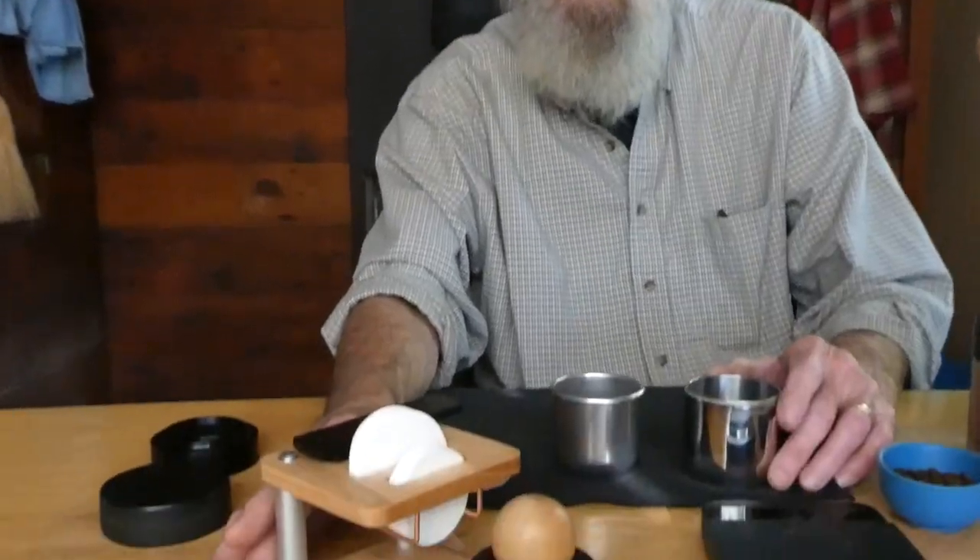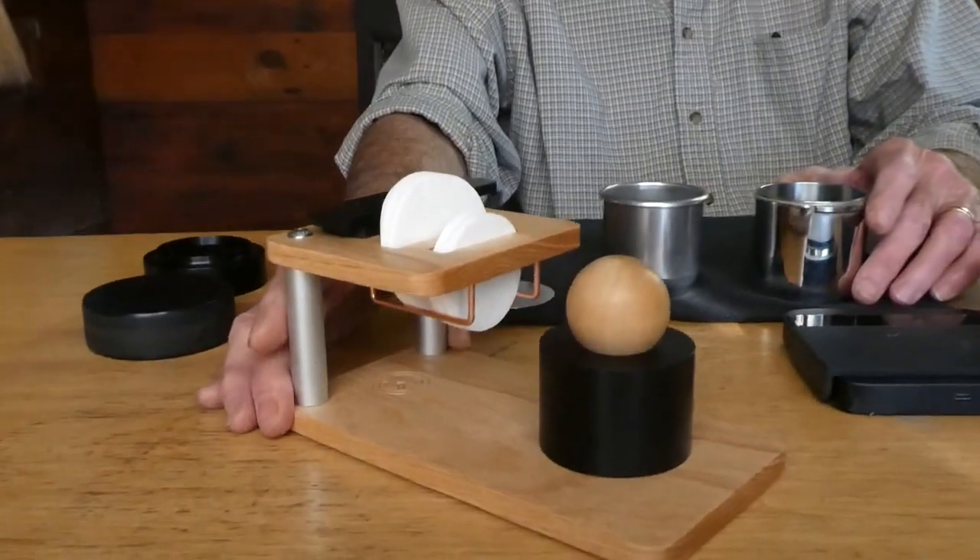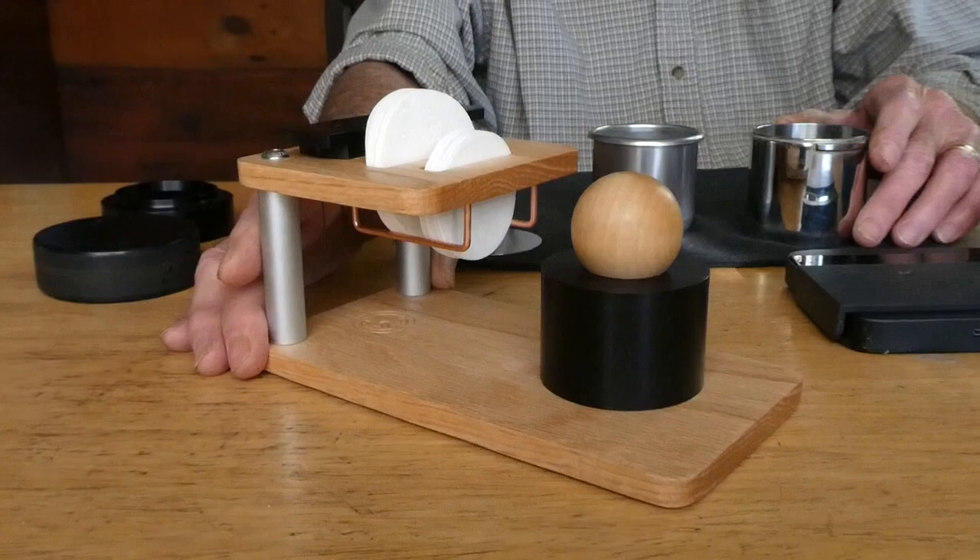Hello, welcome to Orphan Espresso. I'm Doug, I'm Barb, and this is the OE prep system for the coffee lot robot.